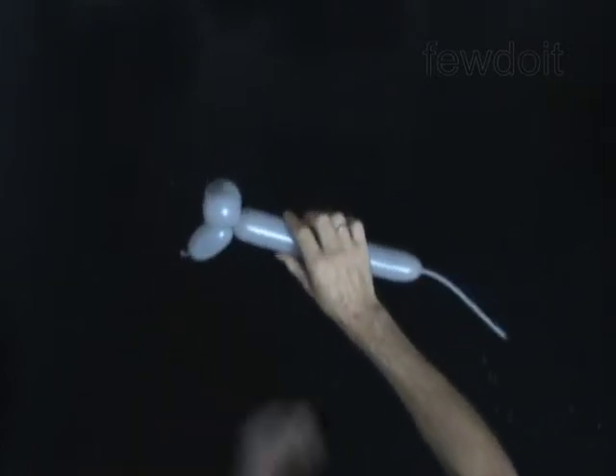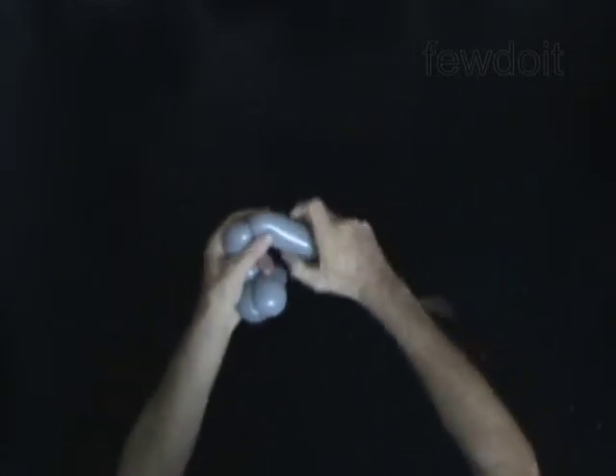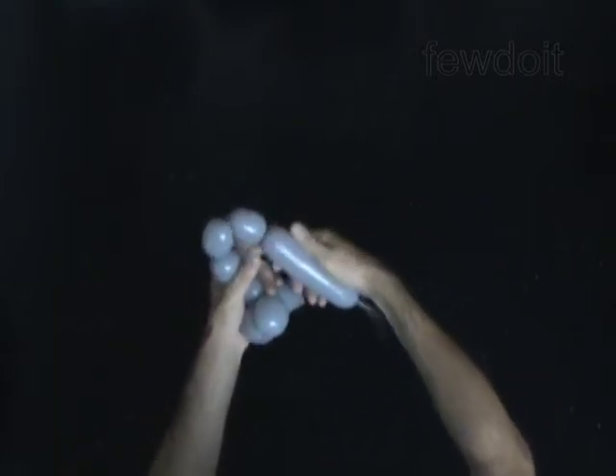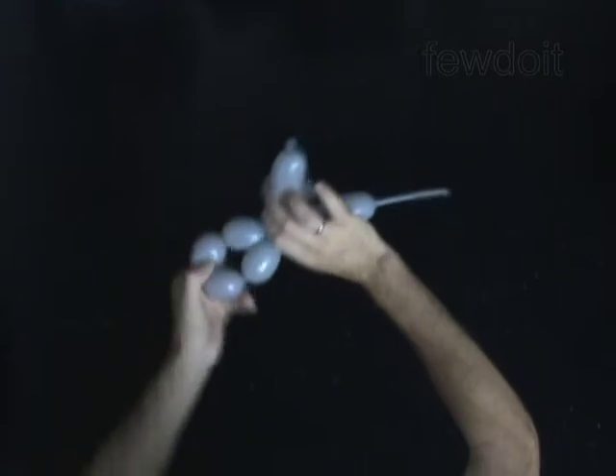Twist the fourth 1-inch bubble. The next four bubbles you twist to make the legs. Twist the fifth 1-inch bubble. Twist the sixth 1-inch bubble. Twist the seventh 1-inch bubble. Twist the eighth 1-inch bubble. Lock both ends of the chain of the last four bubbles in one lock twist.